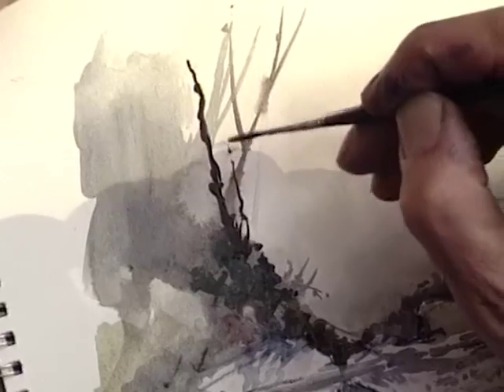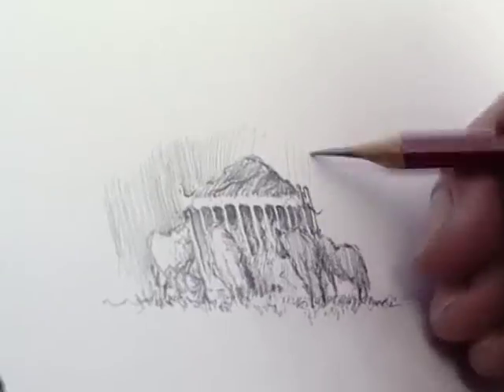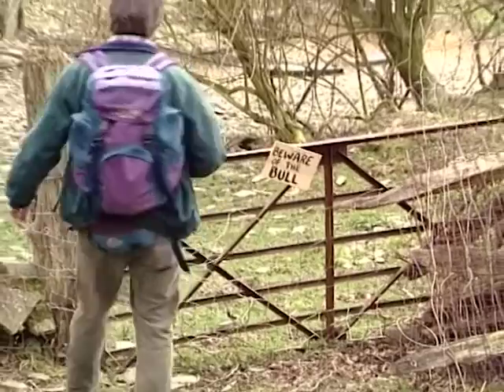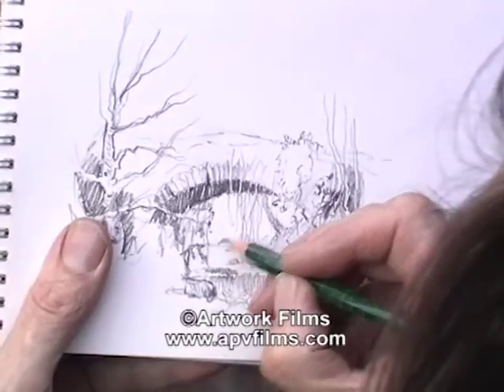This film is set in the beautiful countryside of Mid Wales and is aimed at developing your watercolours with exciting techniques. The emphasis will be on seeking out the optimum viewpoint in a sketch, creating a sense of mood in a painting and putting something of yourself into it.